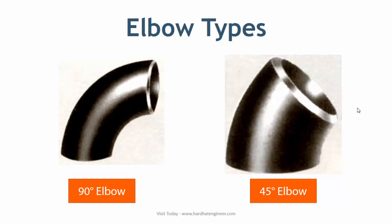Elbow is used more than any other pipe fitting. It provides flexibility to change the pipe direction. Elbow is mainly available in two standard types: 90 degree and 45 degree. However, you can manufacture an elbow in any other degree, or you can cut a standard elbow to any degree as required during construction.